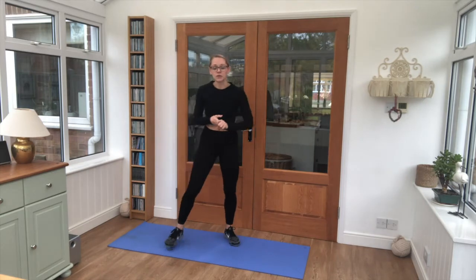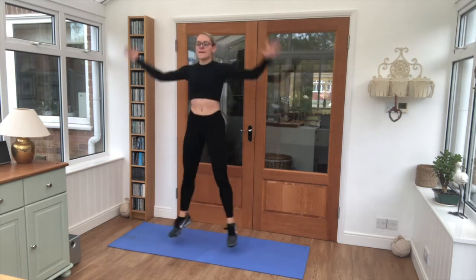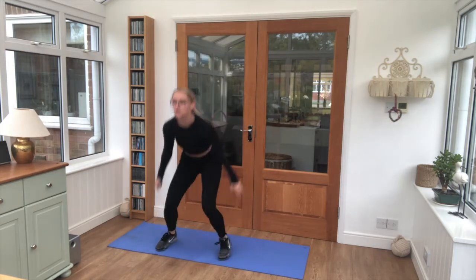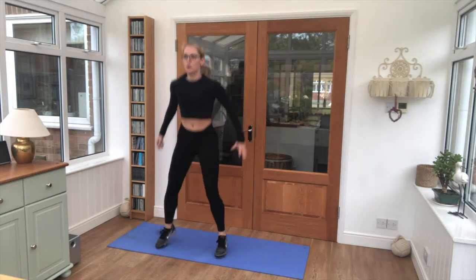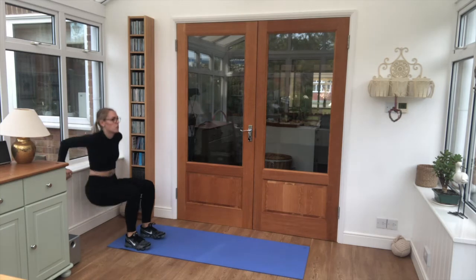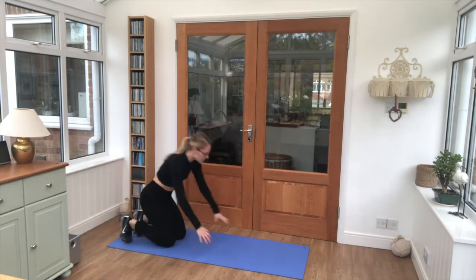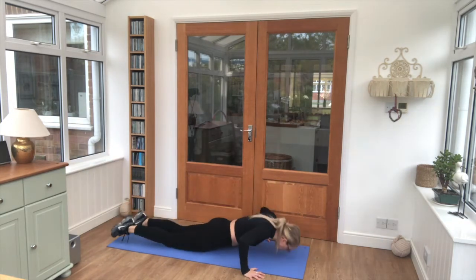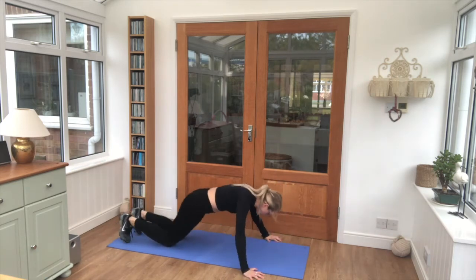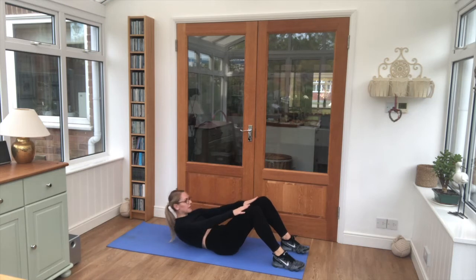5 seconds left, 3 rounds to go. Let's go — star jumps. Squat jumps, 6 reps. Tricep dips, 6 reps when you're ready. Straight down onto your front — 6 press-ups. Into our crunches, keep breathing through — we've got two rounds left.